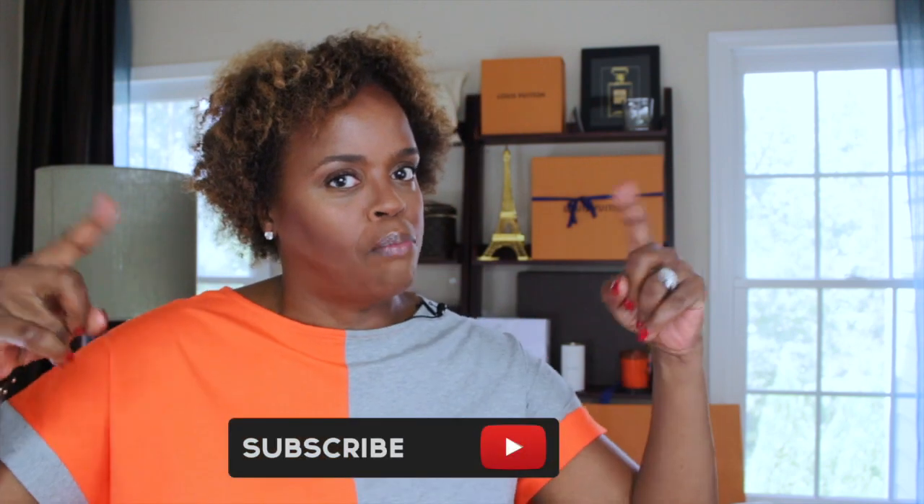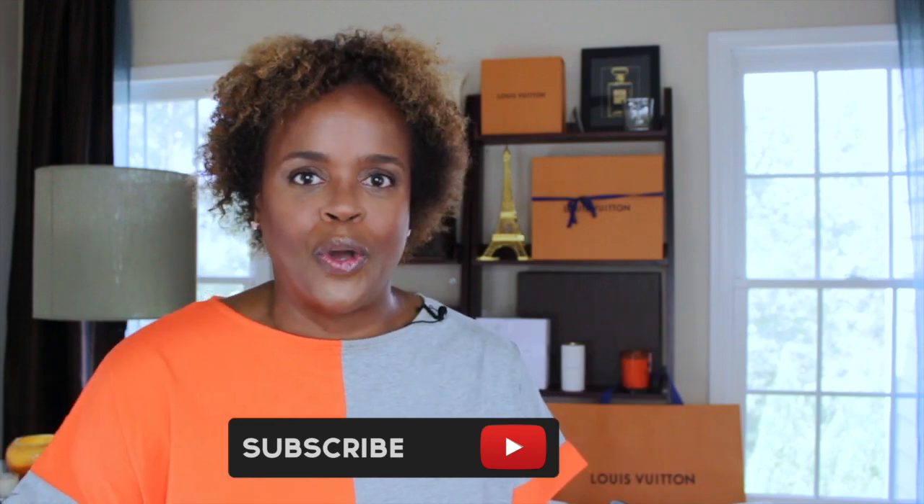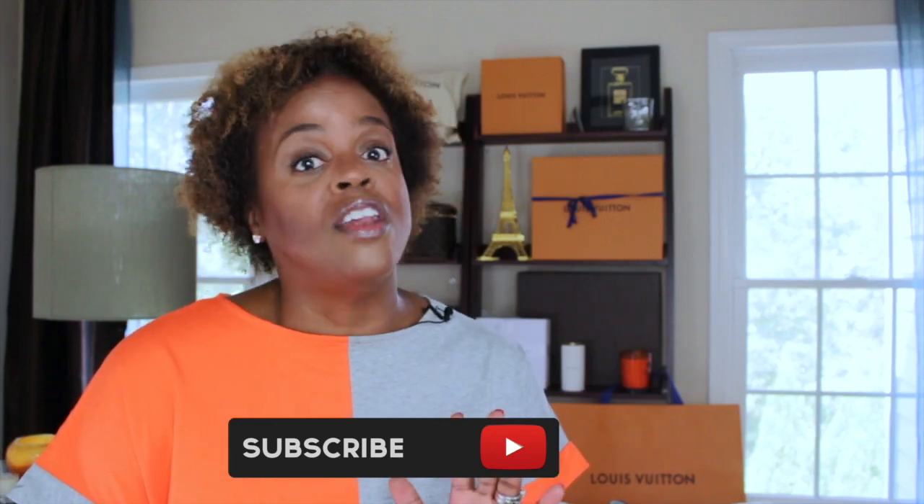Hey everyone, welcome back to my channel. If this is your first time visiting, welcome — thank you so much for stopping by, I really do appreciate it. And for all my subbies out there, thank you guys so much. We're building a wonderful community together and I really do appreciate that. If you like what you see and would like to hear more from me, I'd love it if you hit the subscribe button below and the notification bell so you know exactly when I'm uploading another video.